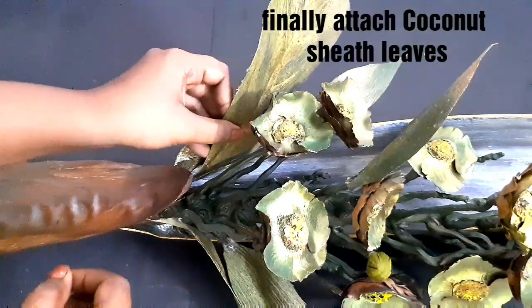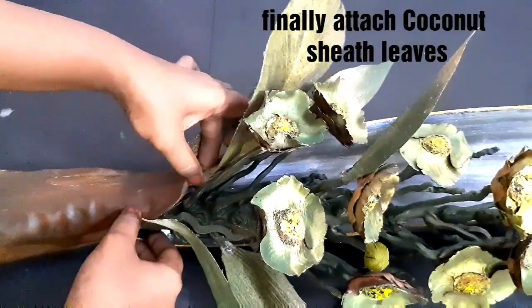Click the description box below to learn how to make these leaves using coconut sheath.